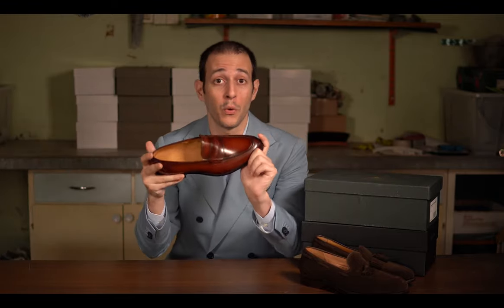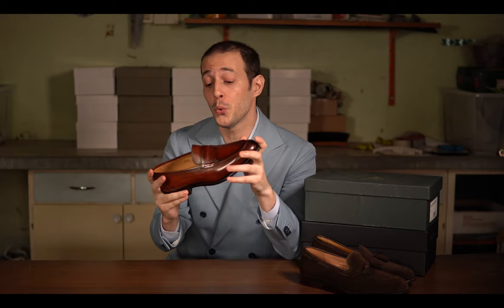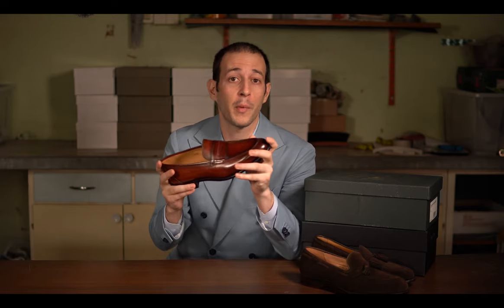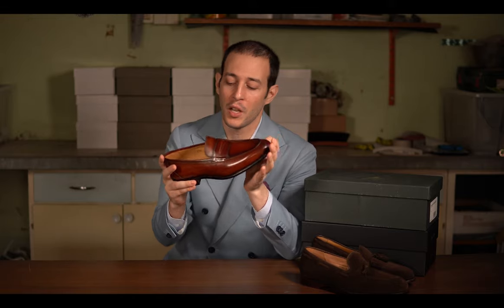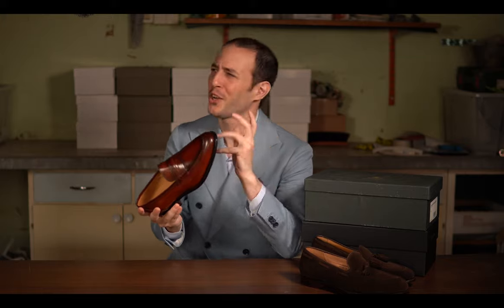If you're interested in any of these three models, you can find them at the Noble Shoe in stock in most sizes, and I'll leave the links in the description below. Specifically, the Carlos Santos penny loafers are available in wine shadow patina, but you can also order and customize them through the Patina Service, which offers 20 hand-painted patinas if you're looking for a bit more customization and a personal touch.